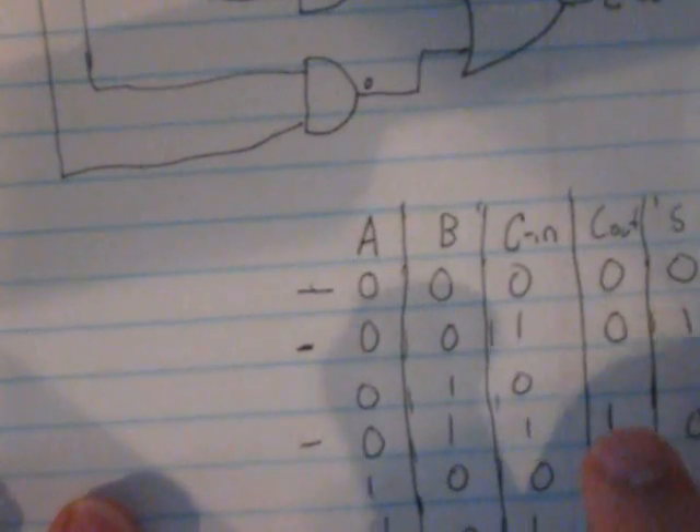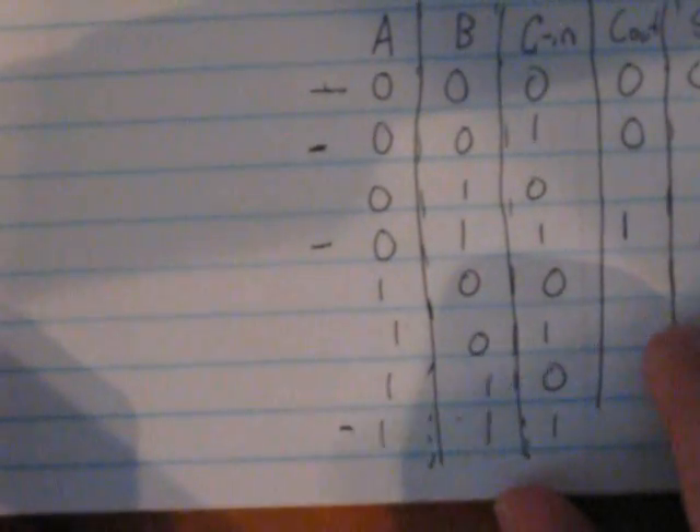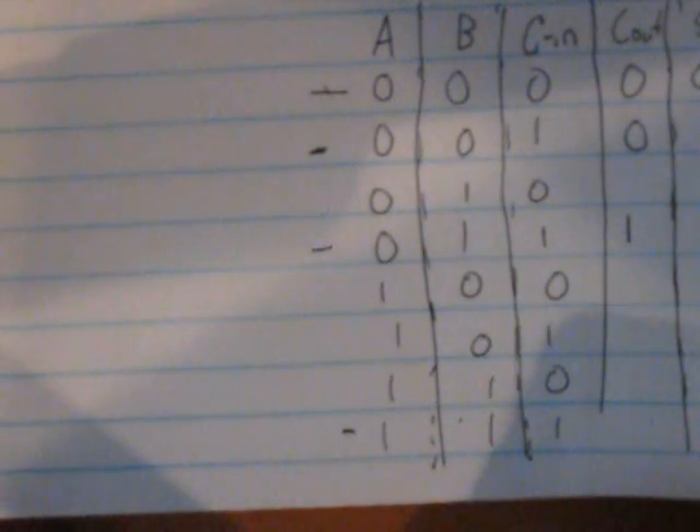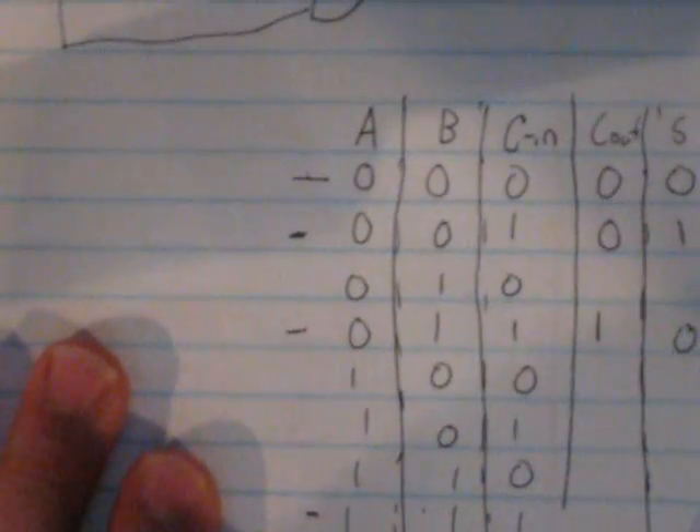We're running out of time, but if you'd like to go through the rest of the combinations, feel free to do so on your own. How we're going to construct this — which we'll begin in the next episode — is we'll string the carryout of one full adder to the next. I hope you enjoyed this tutorial. Thanks for watching, and I'll see you guys next time.